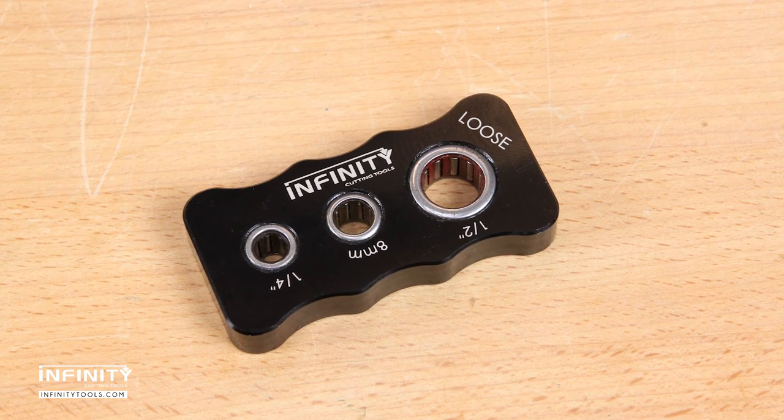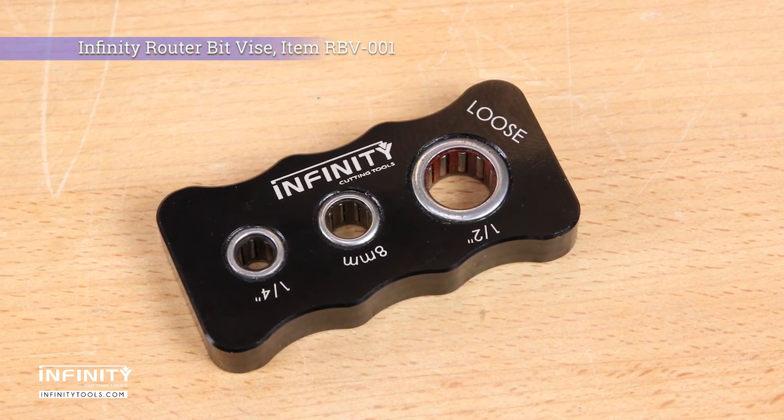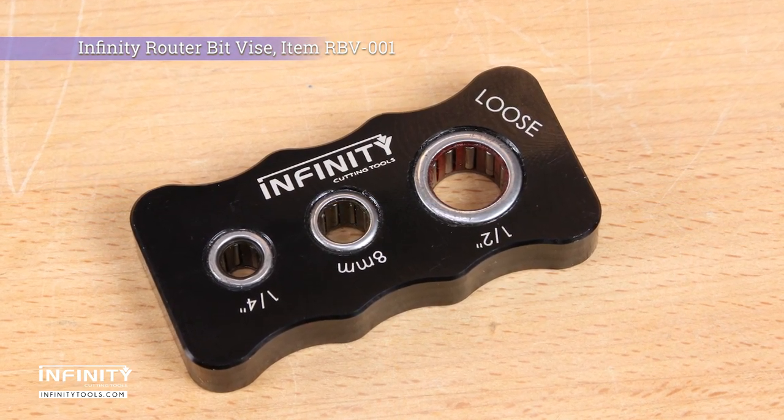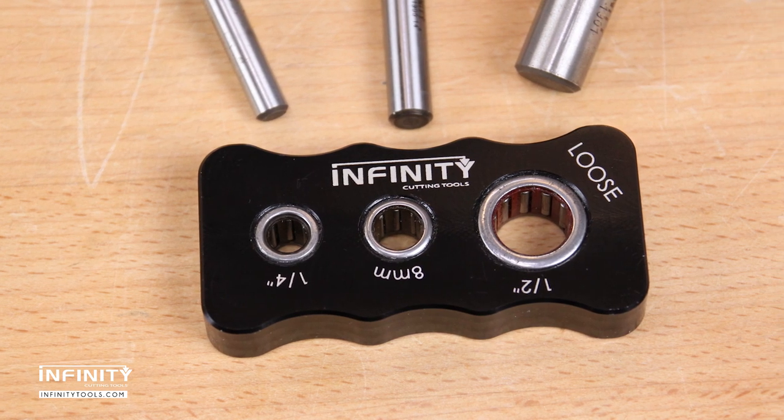The Infinity router bit vise gives you a firm grip on your router bit so you can easily replace bearings, disassemble bits for cleaning, or reconfigure bits for different operations. It works with quarter inch, half inch, and eight millimeter shank router bits.